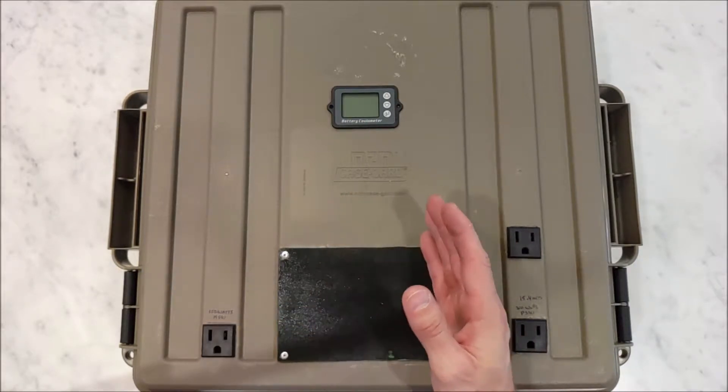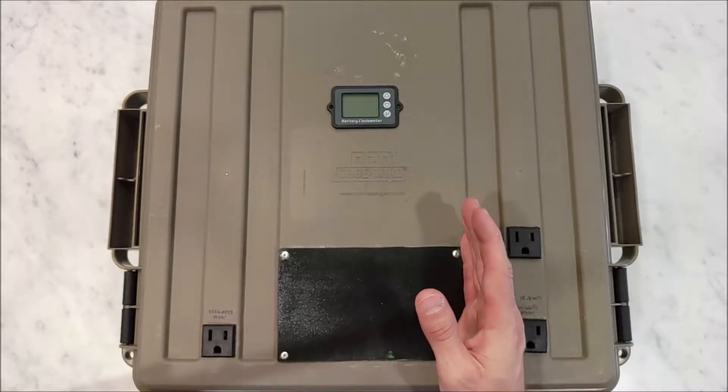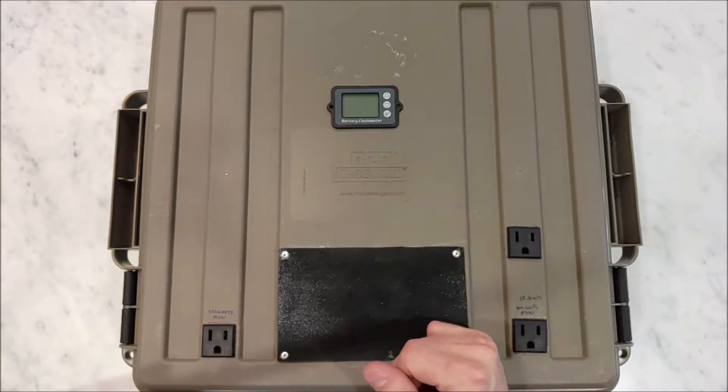And if you build a 3S battery, the 12-volt system won't use all the charge in that battery. And if you build a 4S battery, the 12-volt inverter won't use all the charge in that battery either.